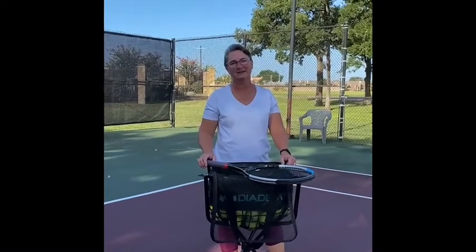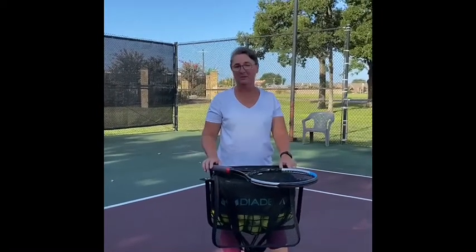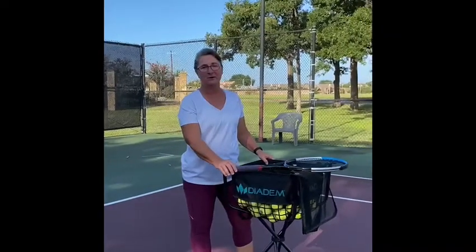Hey y'all, my name is Jamie Smith. I'm a tennis instructor here at the Phillips Events Center in Bryan, Texas. And I'm going to tell you a little bit about why this is my new favorite teaching cart.